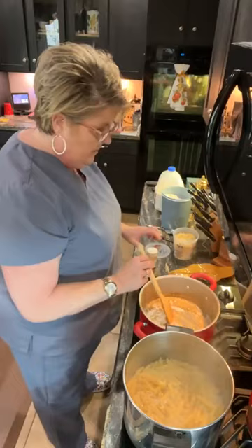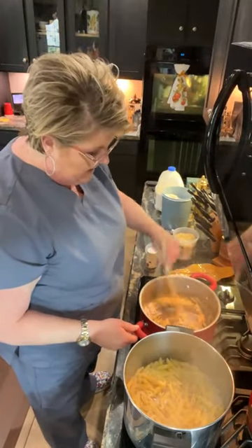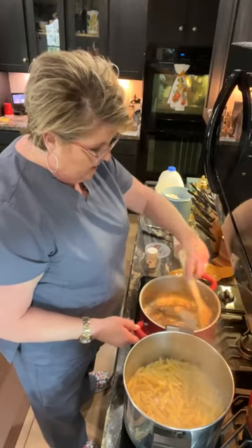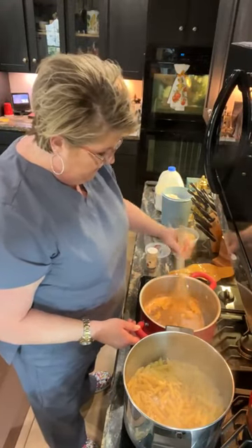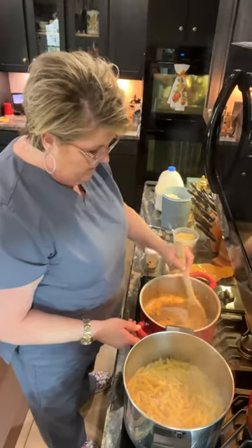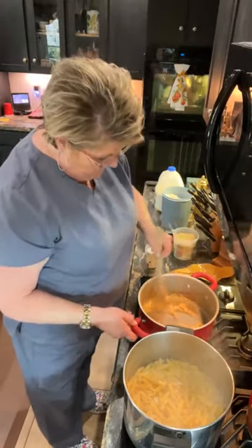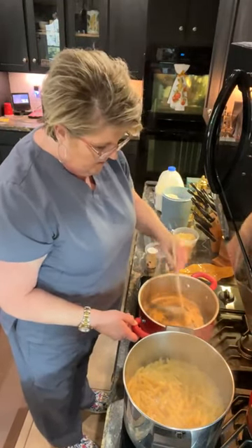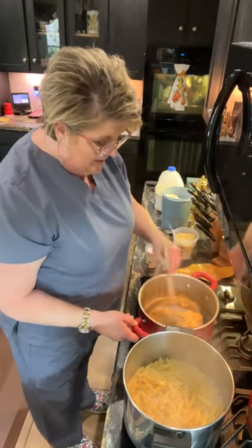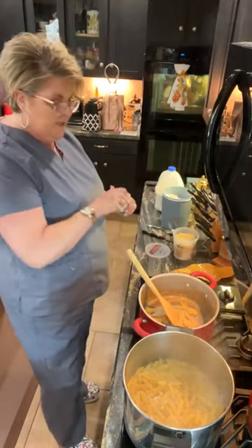To this wonderful alfredo I'm going to add a little bit of Italian seasoning. Let me get this to where the flour is cooking a little bit — get this rocking and rolling. It's looking good and smelling delicious. To this I'm going to add some seasoning.